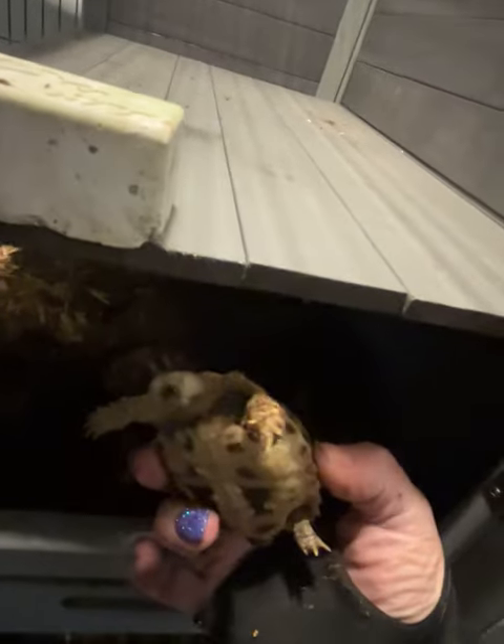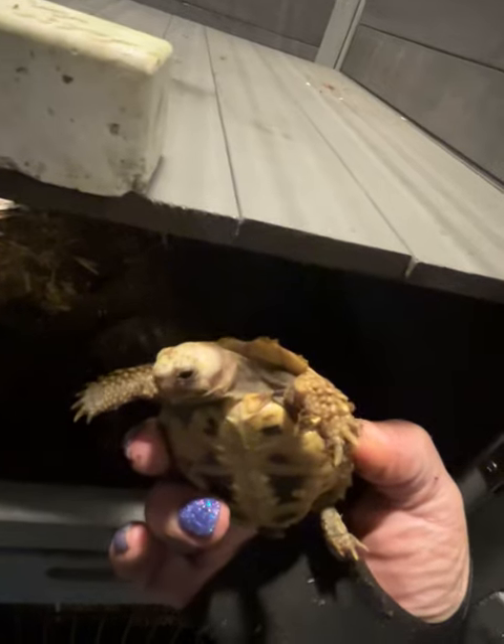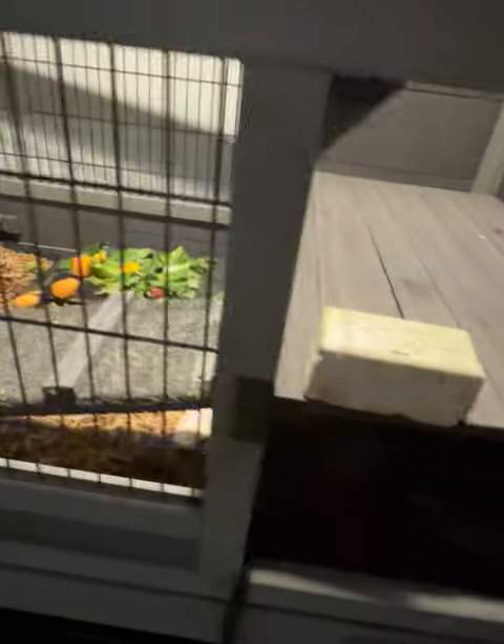Oh, there's my Russian Redfoot. Hi, little girl — I don't know if she's a girl or a boy yet. They got new substrate. Where's my elongated tortoise? There you are — you're nice and cold over there. This is my elongated. I call him Cheech because he looks stoned all of the time. There you go, you little baby — get nice and warm.